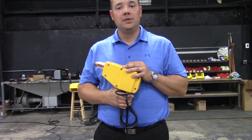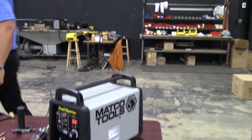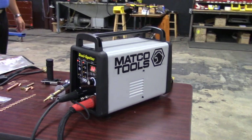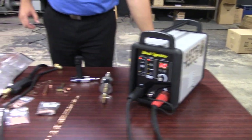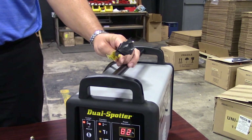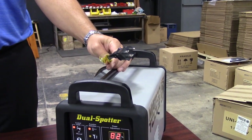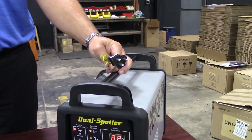Brand new from Matco Tools, this is the MWS-9000. This is a multi-function steel and aluminum stud welding system. One of the big advantages to this machine is the fact that it will operate off 110, 115 volt common shop power. So no need to find a 230 volt line in your shop — this guy is ready to go with a 110, 115 volt plug.